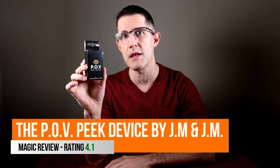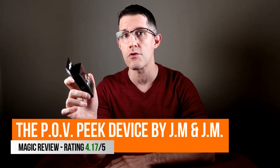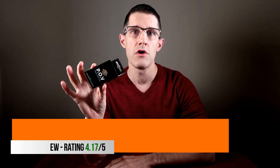Hey guys, welcome back to the channel — thanks so much for tuning in. I hope you're enjoying your Halloween. Today I have another magic review for you. We're taking a look at the POV Peak device by Joa Miranda and Julio Montoro. You can pick this up for fifty dollars from your favorite magic dealer. You'll get the gimmick, some extras, some refills, and access to video instruction.